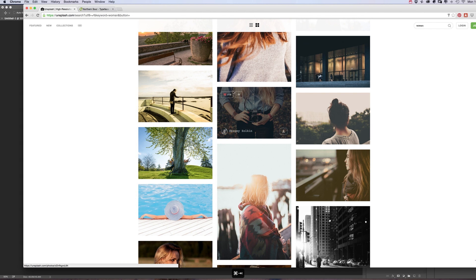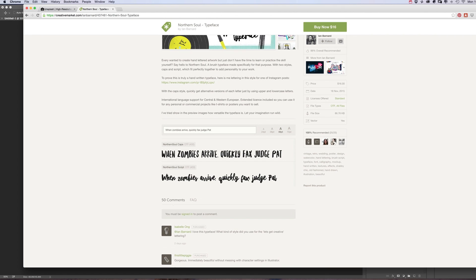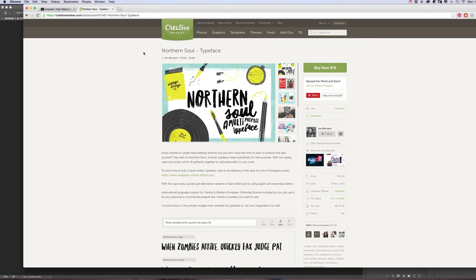Next you need a font. I'm using my own one, this is called Northern Soul. It's a hand drawn typeface — sort of caps and script — and works really well over this type of image. But there's lots more out there if you want to choose a different one.